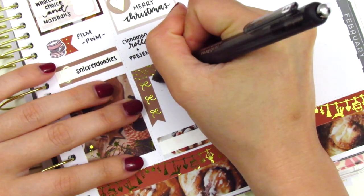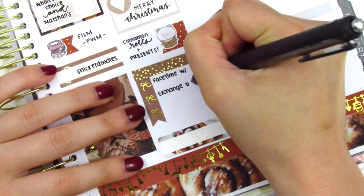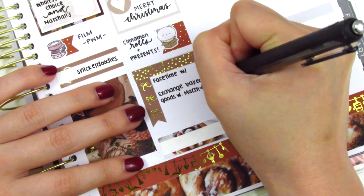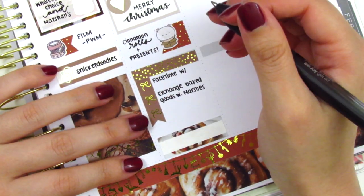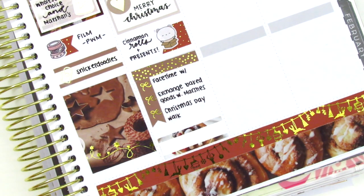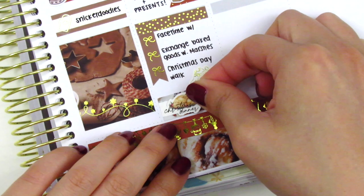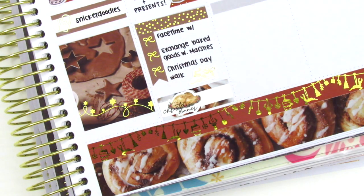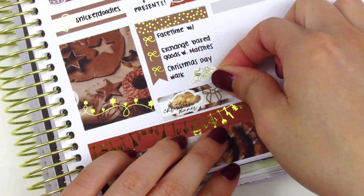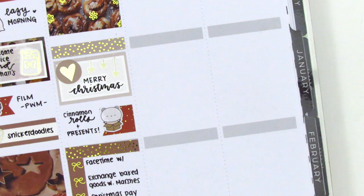On the checklist I marked some things we did later that day: we FaceTimed with our family, exchanged baked goods with friends, and went on a walk. The shoe sticker is from Paper Muse Crafts. At the end of the night we had our little Christmas dinner, just the two of us — we cooked so much food and had quite a bit of leftovers, but since we weren't able to see family we still wanted to make it special. I found a Christmas dinner sticker from Simply Said Life — part of a holiday freebie — and thought it was so perfect. That gold foiled bow is from Clever Gal Crafts.